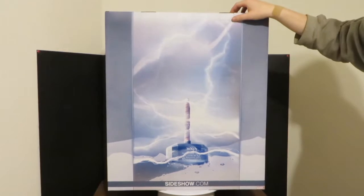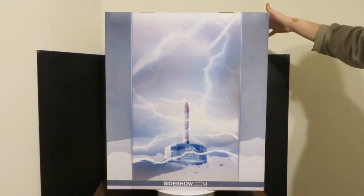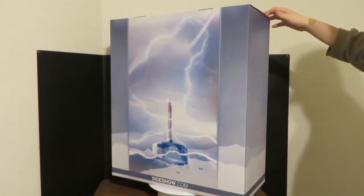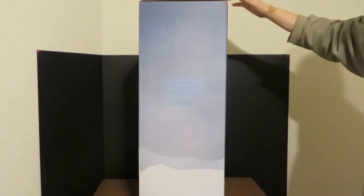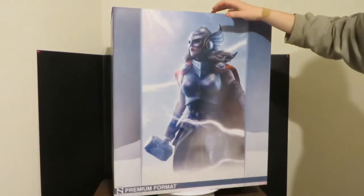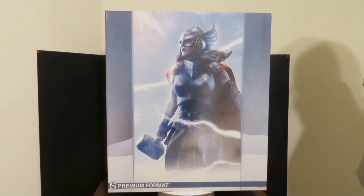Spin it around here. You have Thor's hammer on the back, and the words on the other side again. We're gonna get this out of the box and review it for you guys.